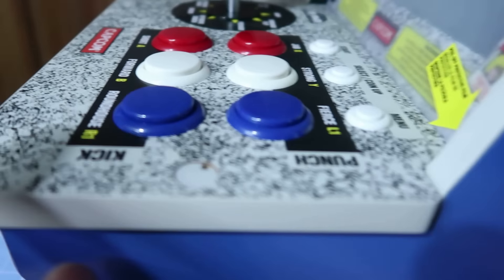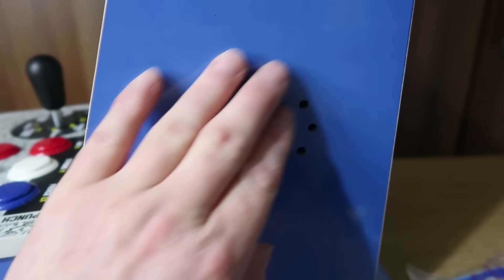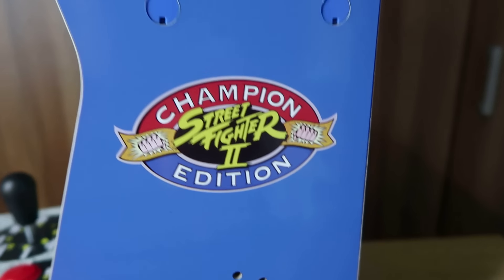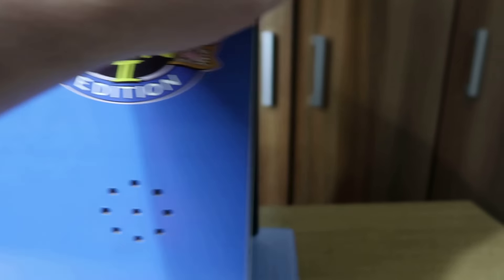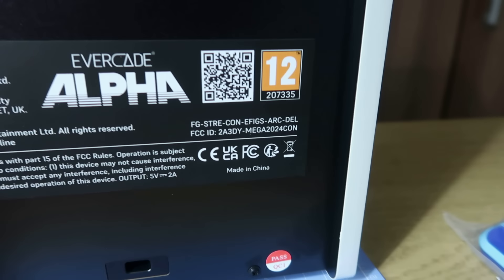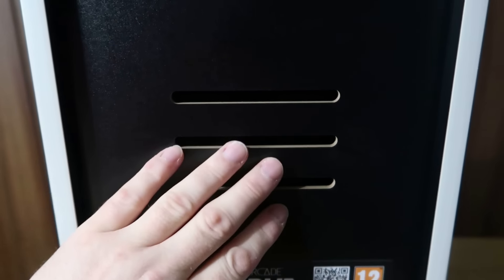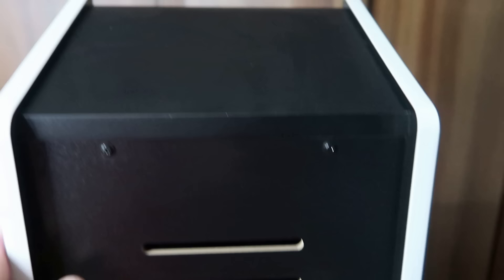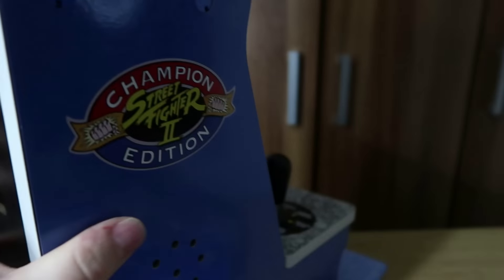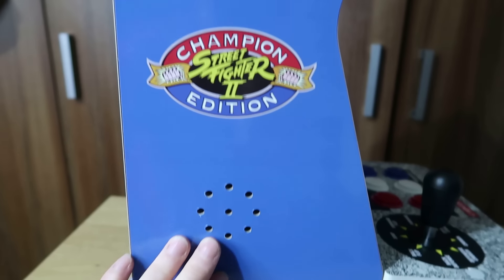These are basically protectors for the screws if you want to take this off and look inside, or change any buttons. This is a speaker on the side. We've also got the Champion Edition logo on the side of the unit. Looking around the back, we've got the Evercade Alpha branding and details — it's got a 12 certificate. This is the USB-C power socket, and this area is basically just to make sure the unit doesn't heat up too much, giving it a little bit of air. On the other side is basically a carbon copy, with the speaker and logo.